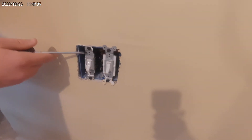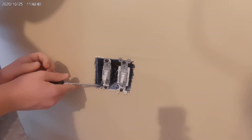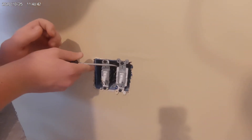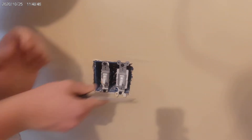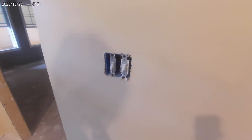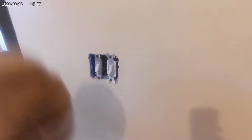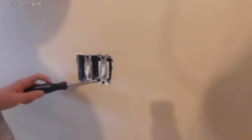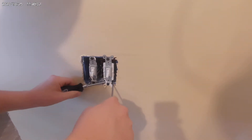Alright, let's move up to a two gang. The easiest way to do this would be to push the switches all to the same side. Now you'll notice the switch on the right is buried into the wall a little bit, so what we'll have to do is pull it out and fix it.